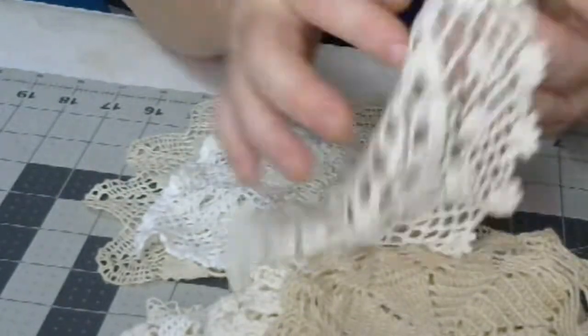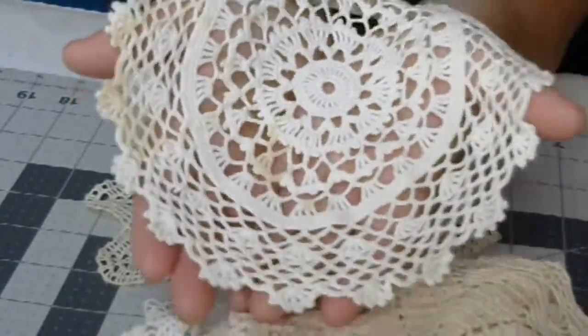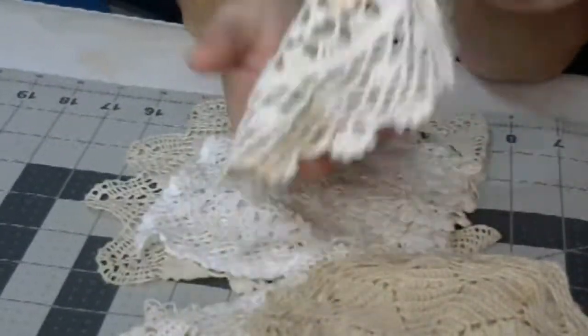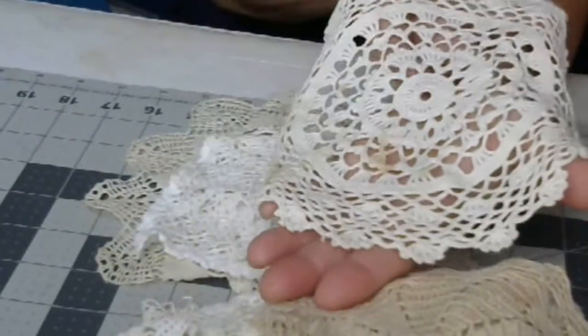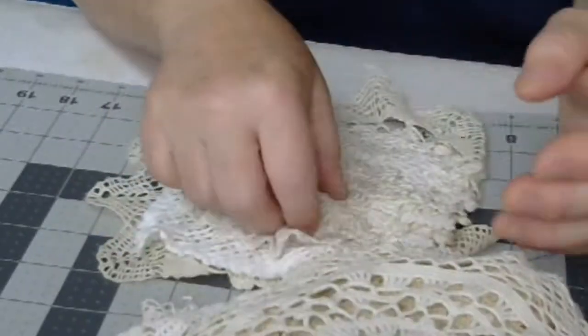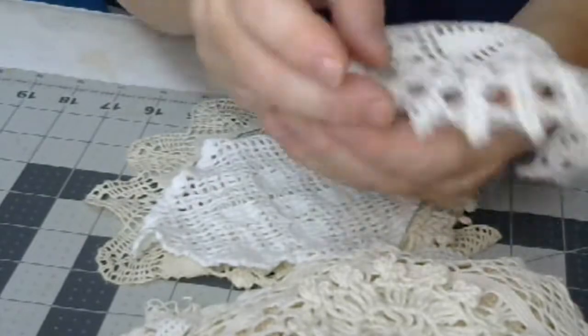The supplies are very limited on these. I don't have that many to make packages of 10. The quantities are very, very limited. There's a little one. I think they're gorgeous.